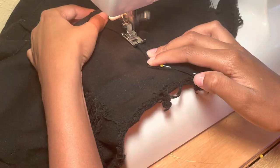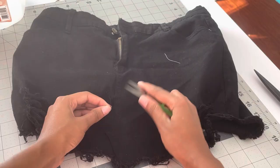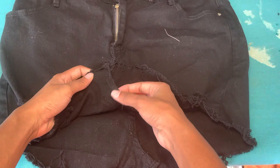Now you want to sew in the same indentation that was previously sewn. Bring that over to your machine using a denim needle and a straight stitch. Go slow. Then you want to cut any of the loose thread tails.